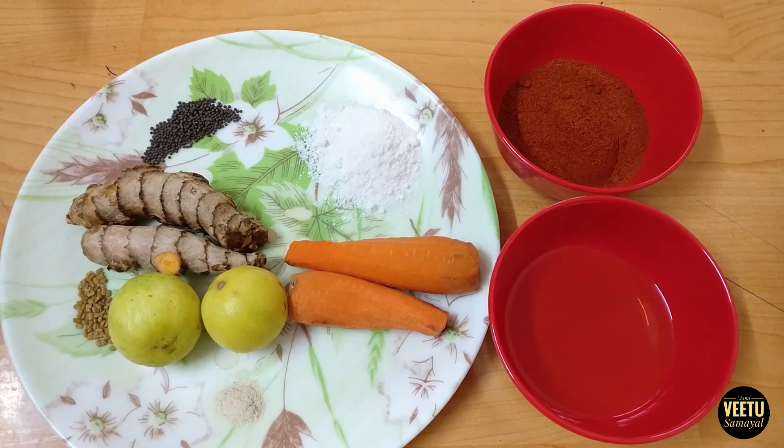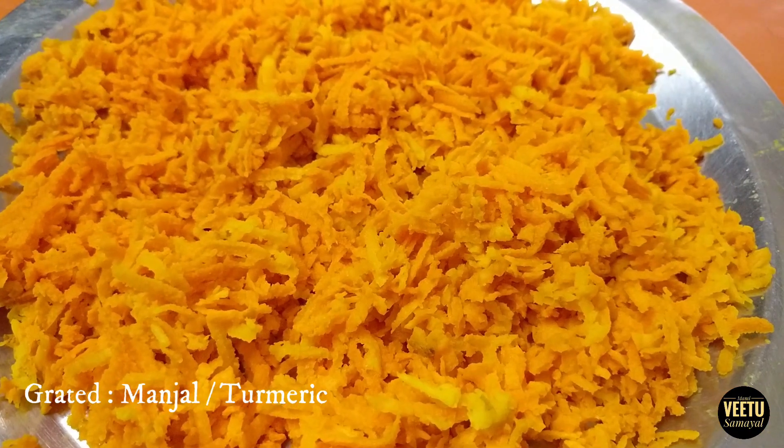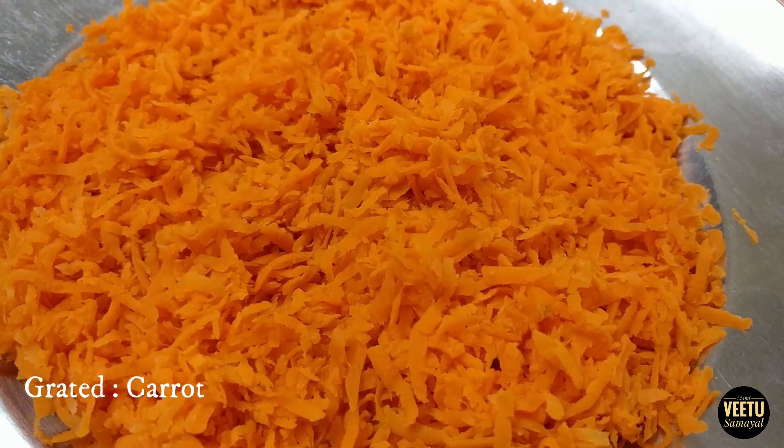This is the manjal carrot. The manjal is made with the carrot.